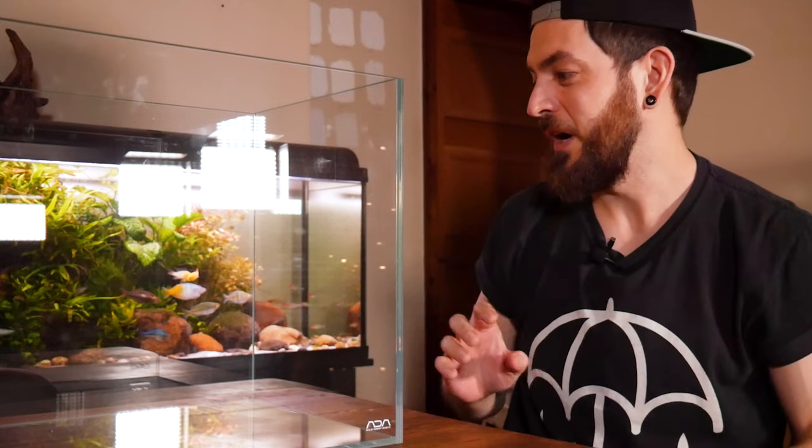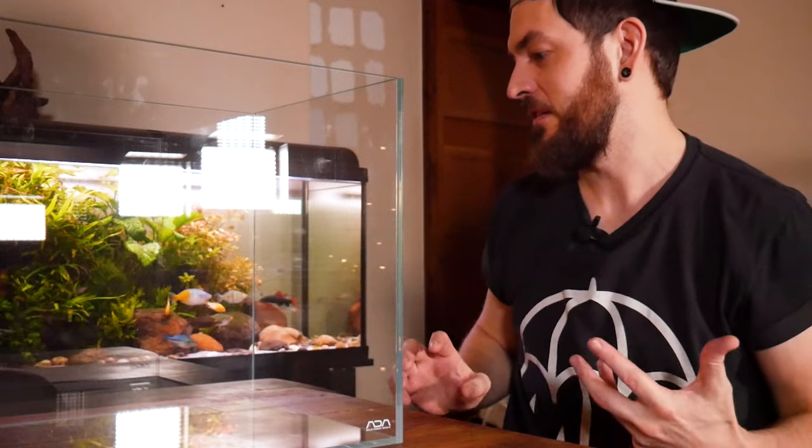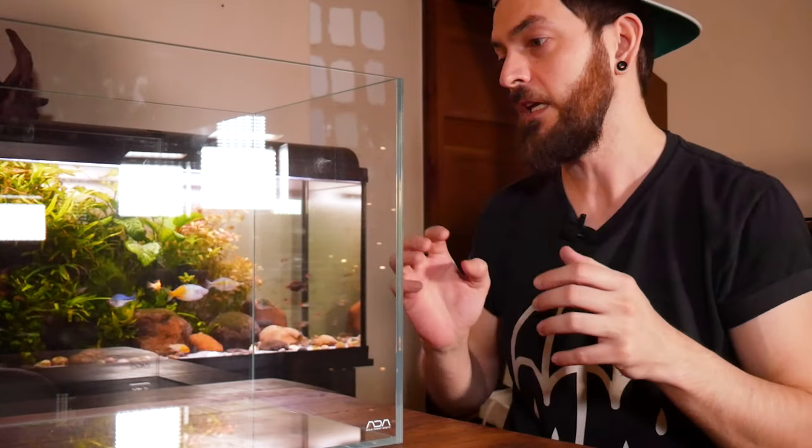I really get excited about a glass box — that's the hobby! I'm really looking forward to scaping this because I've got a scape in mind, and I actually bought the wood for it maybe two years ago. I've also got an idea for fish. If you want to let me know in the comments what style scape you'd like to see and what you'd stock it with, let me know. But first we need to check out what we're going to light this with, so let's get that unboxed.